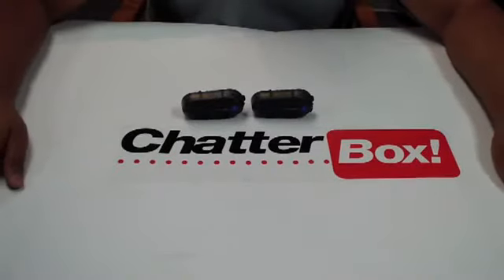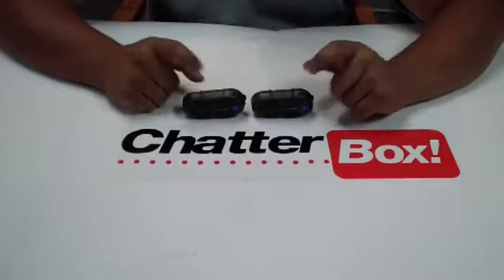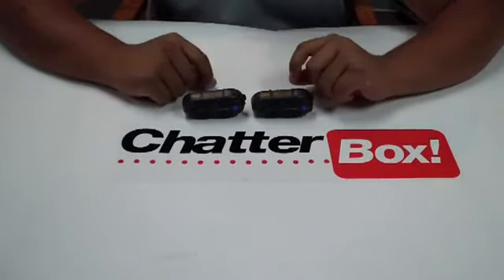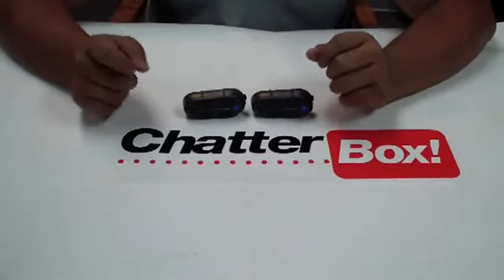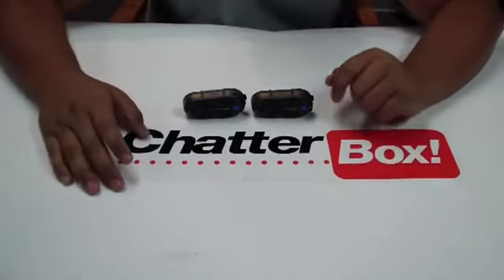In this video we're going to show you how to sync two XBI2 units together for a passenger setup. The same exact syncing process can be used for the XBI2H when you're setting that up as a rider and passenger also.